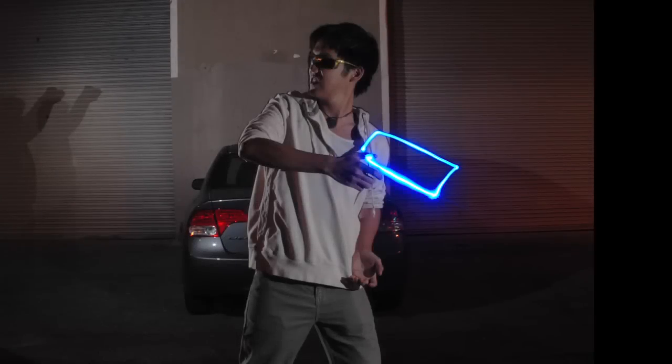Ready? Yep. All right, just stay up, get in there. Go. All right, sweet. This is ridiculous.